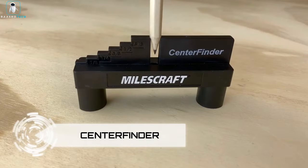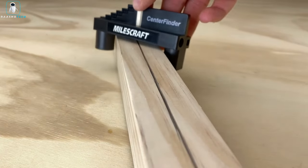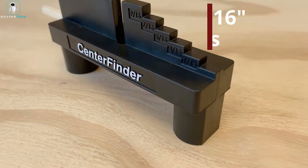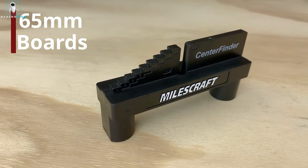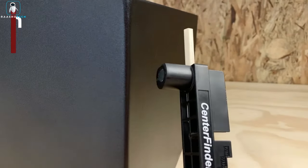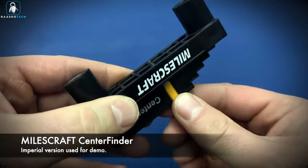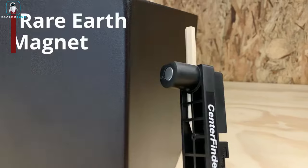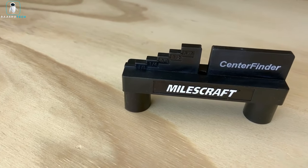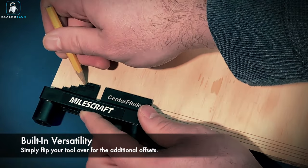Introducing the Center Finder, your straightforward solution for marking boards during construction projects. Priced at an affordable $7, this tool eliminates the need for batteries, rechargeable cells, or complex settings — ideal for boards up to 65 millimeters. All you need is a pencil. Choose from options with inch and millimeter markings featuring increments such as 0.2 to 1.6 centimeters, plus enjoy the convenience of a magnet on one of the legs for easy and secure storage.